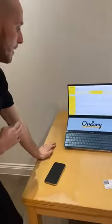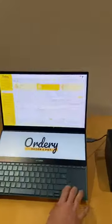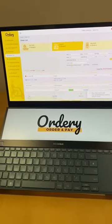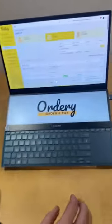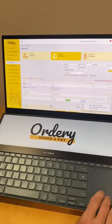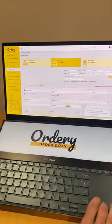The great thing you can also do here from an operations point of view is change how these settings work. On that example, I chose to print both food and drinks together. But in our settings, we can choose to print just drinks, just food, or we can choose to print both.